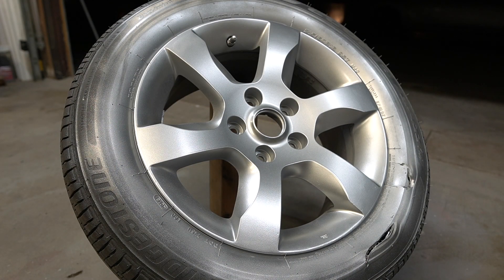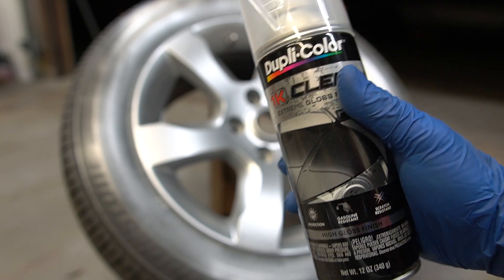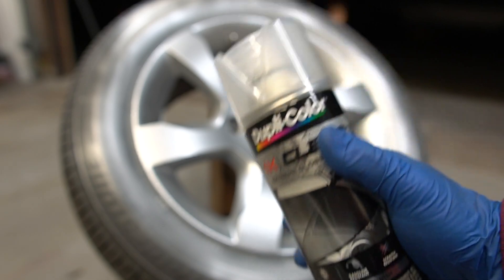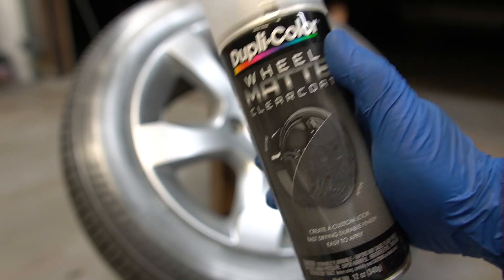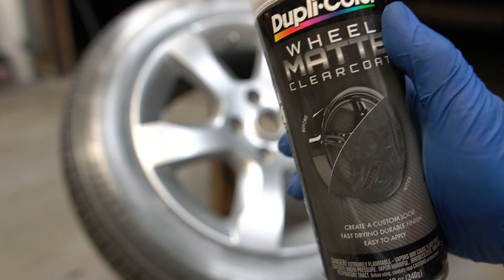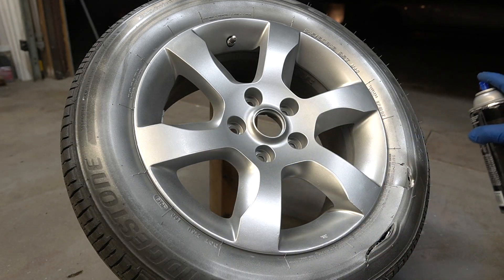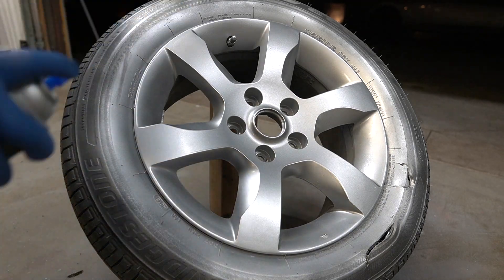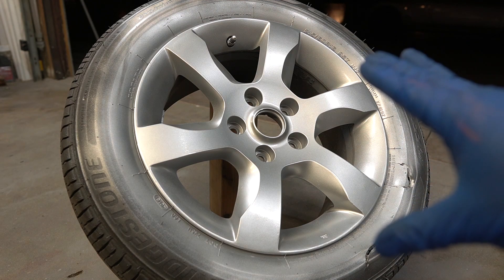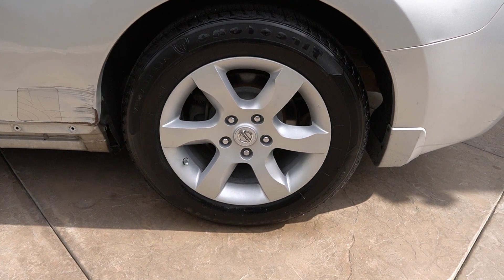About 20 minutes later, it's time for the clear coat. If you want your wheel super shiny and glossy, you can use Dupli-Color 1K clear coat — it has a really nice gloss. But I'm going to go with Dupli-Color's matte clear coat made specifically for wheels, because in my personal opinion wheels shouldn't be that shiny. This gives it just the right amount of shine and protection. I'll do a very light first coat and repeat two more times.